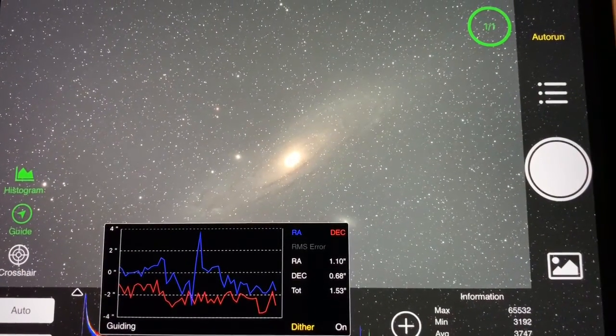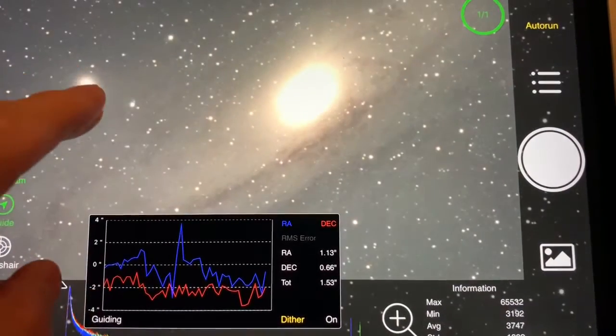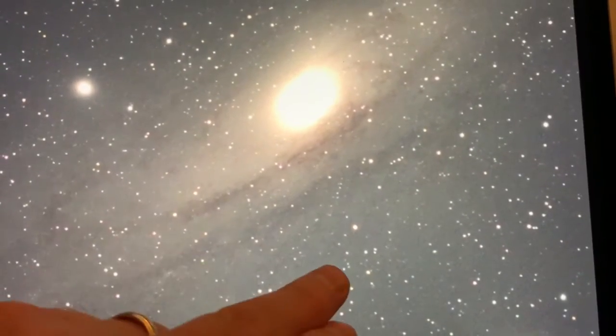This was our first target with the REDCAT 51 on the iOptron Skyguider Pro — of course this is M31. What I really wanted to show you here is the optical performance in the extreme corners. This is with an APS-C size sensor.